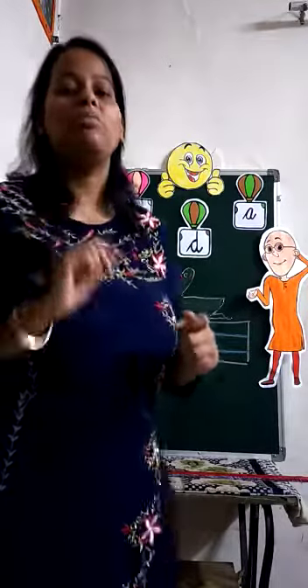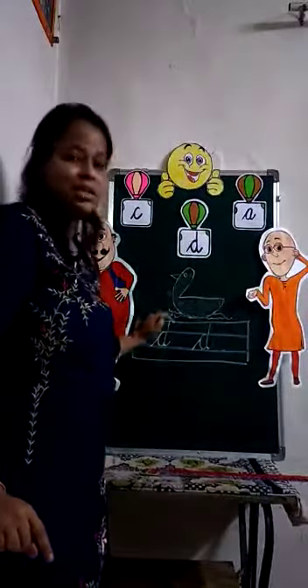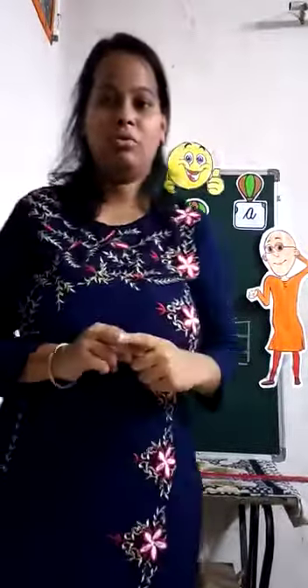Now you try to make it in your notebook — complete one page. Draw the duck and send both pictures to my personal window. Okay kids, bye. Take care.